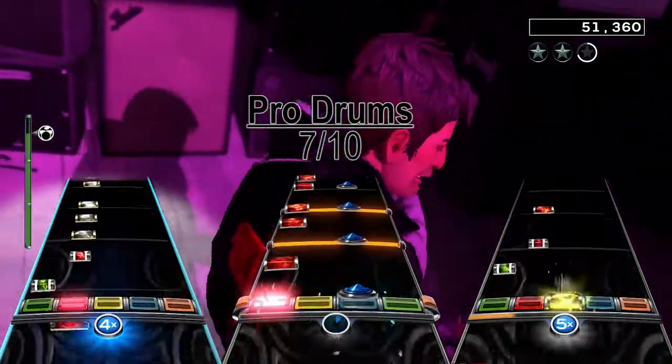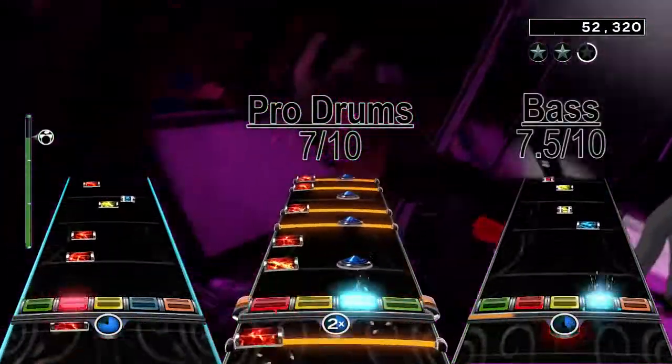There is however a 7-measure break towards the end, which is the reason I give the bass chart a 7.5 out of 10.